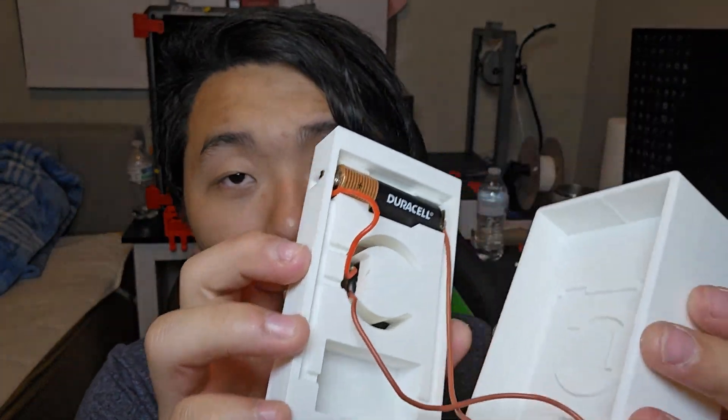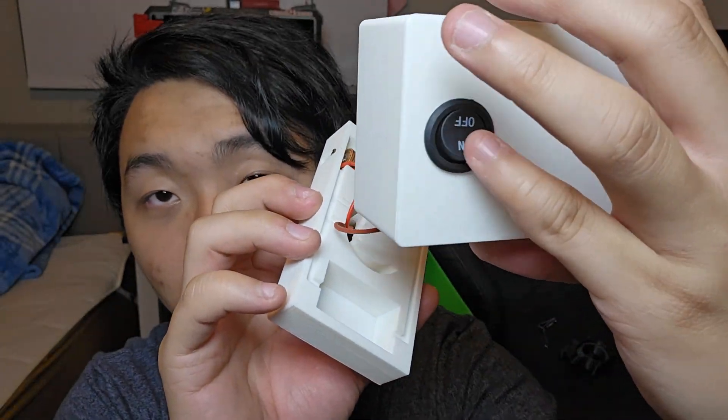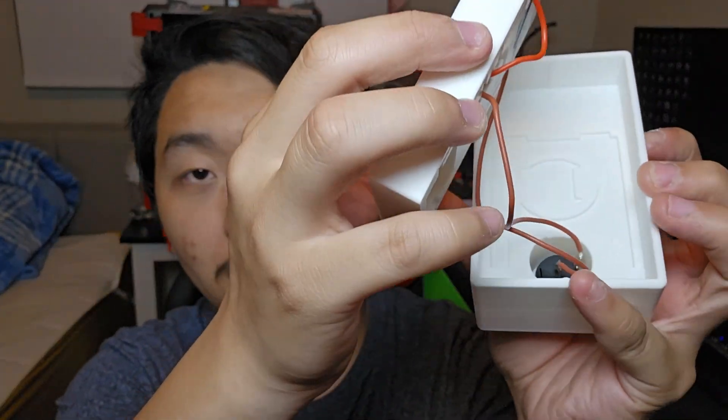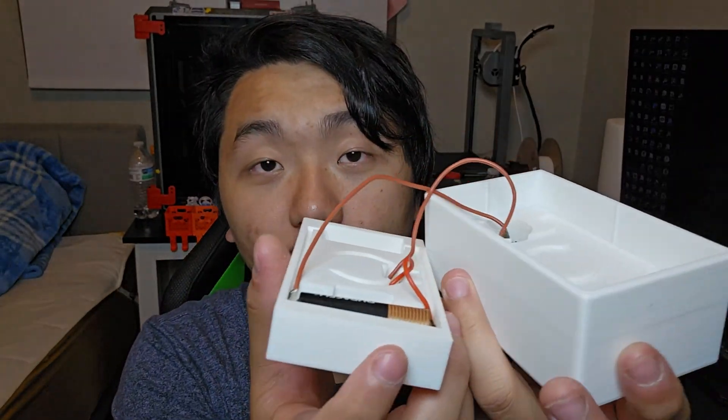Here I've removed the lid and this is what it looks like on the inside. It's a very simple circuit: you just have a battery hooked up to a switch — this one here — and then the other side of the switch hooks up to the motor, which goes back into the battery. Very simple design, and it works really well.